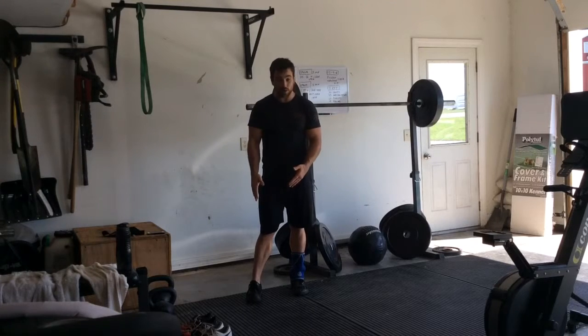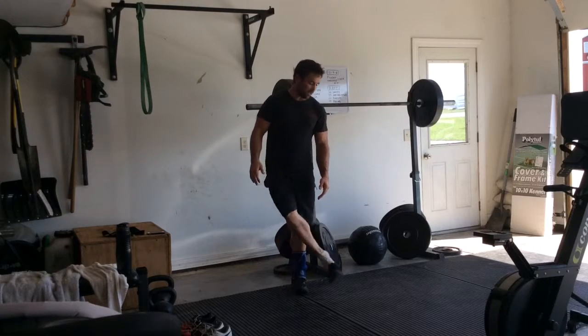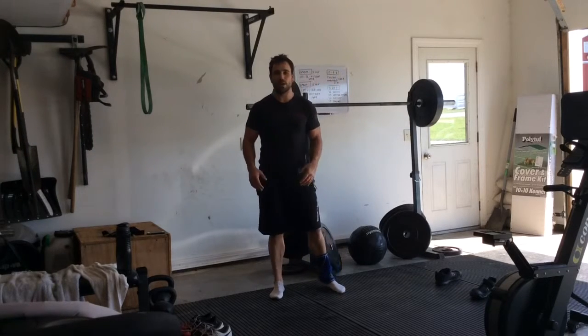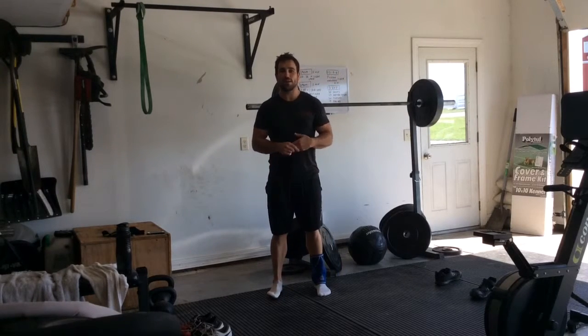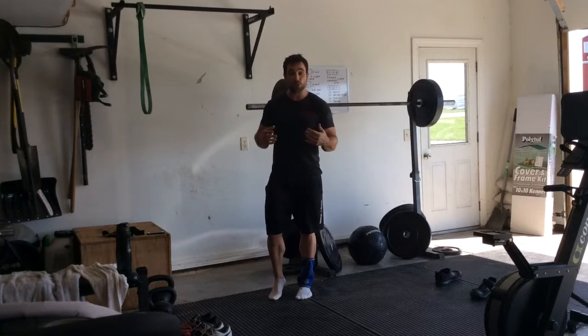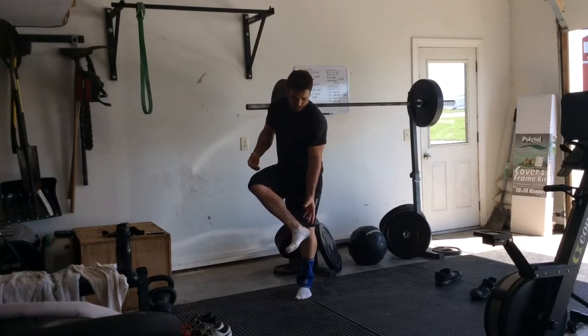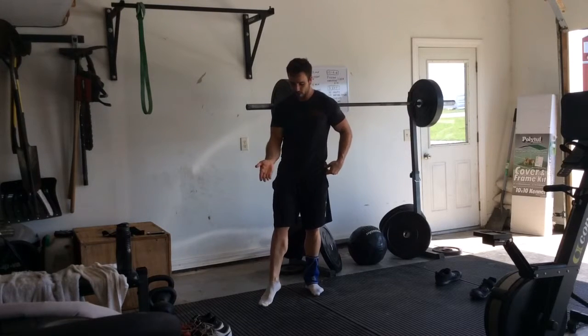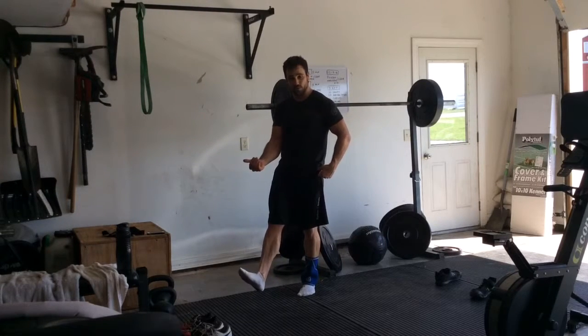We're going to start down in the feet today. First thing you're going to do is kick off your shoes. These drills are best done in bare feet. So at the gym, you can work on these before and after workouts, and at home it's obviously easy to do that as well.